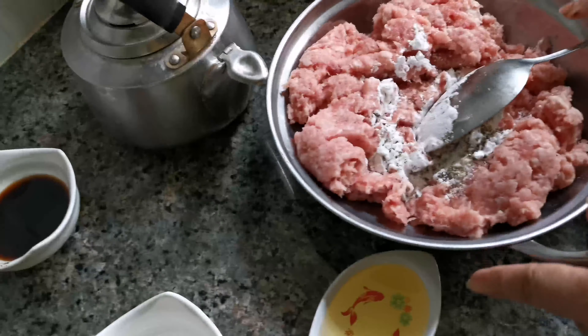First, put 2 cups of rice. Then wash it with water 3 times. After you wash the rice 3 times, put 80% of water inside. Then put it in the rice cooker.